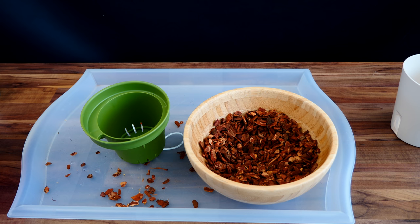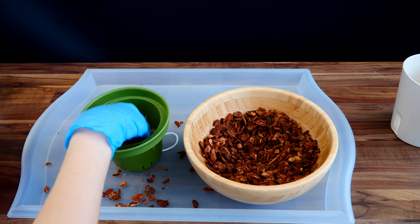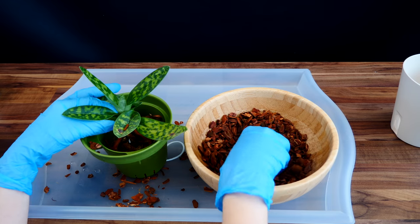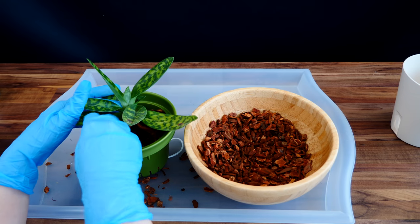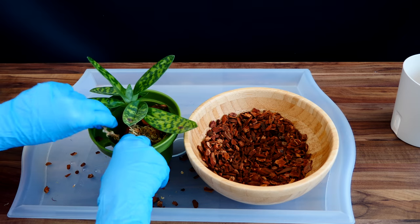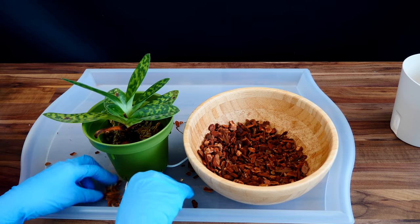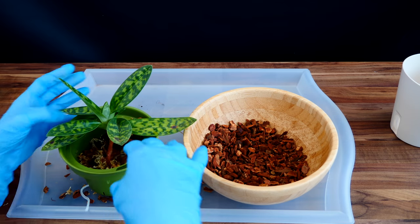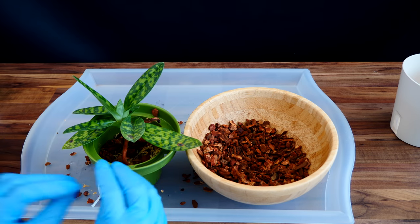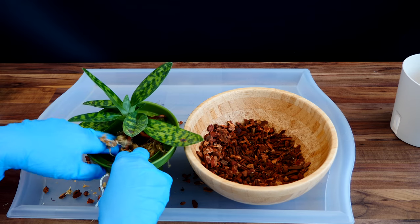The next orchid I believe will enjoy this type of pot is a slipper orchid — this is a paphiopedilum. These guys are terrestrials and they absolutely dislike drought; they don't even put out aerial roots since they're not epiphytic. If you have an environment prone to drying out very fast, a self-watering pot can be very beneficial with these types of orchids. My climate is exactly that — things dry out super fast here. I'll use the exact same type of medium, but with a little more sphagnum moss to retain water and a little less bark, because the roots really don't like big air pockets. Using the same materials, I'm creating a different medium to suit this orchid's needs.